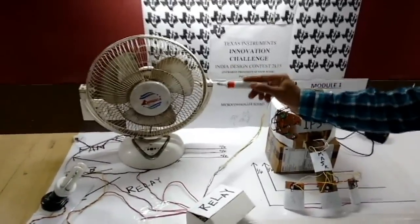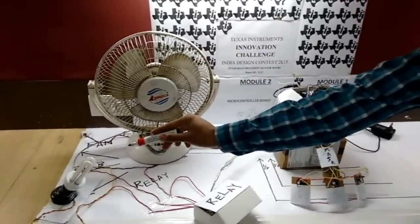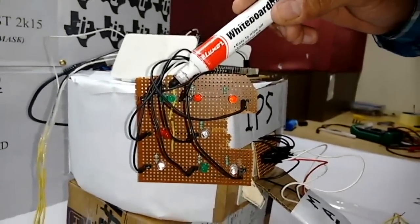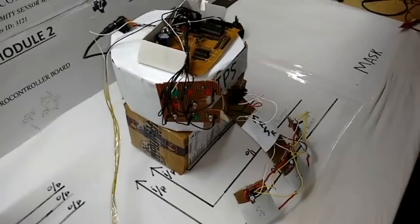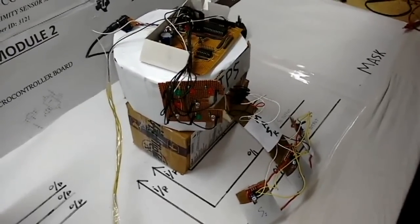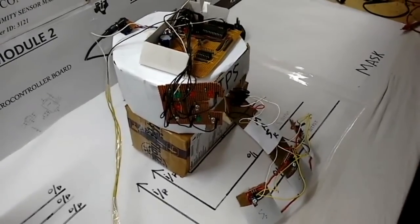For demonstrating, we have used two devices: fan and light. The green LED is used to set the initial conditions of the fan, and the red LED is used to set the initial conditions of the bulb. For setting the initial conditions of the appliances, we have provided the user an initial 10 seconds — 5 seconds for each device.